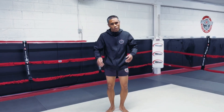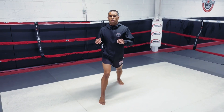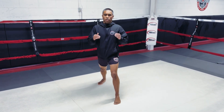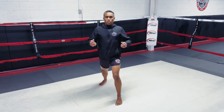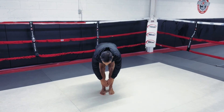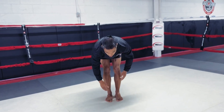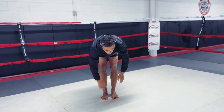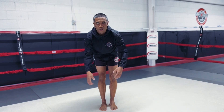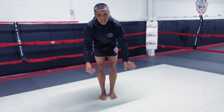Shake out again — always shake out, make sure you don't pull anything. Step forward for my calf stretches, switch sides, keeping my breathing normal. Open up your lungs. I'll hang down for some lower back and hamstring stretches. Notice I'm always shaking out to make sure I get the kinks out of my joints — shaking out like you're dusting yourself off.